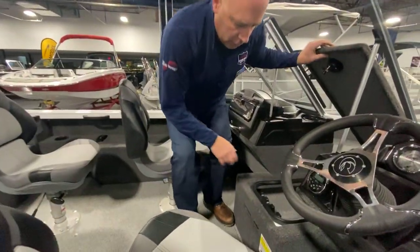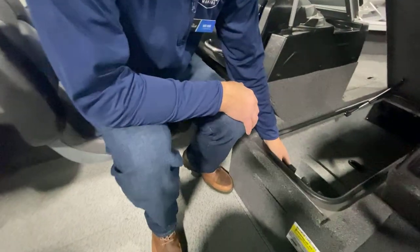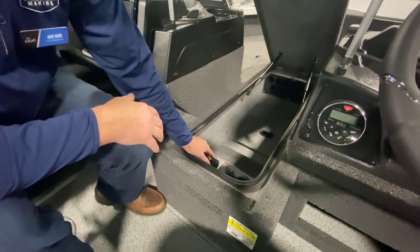Aluminum boat with rod locker storage — it's got it. Lots of rod storage, twelve rod capacity.